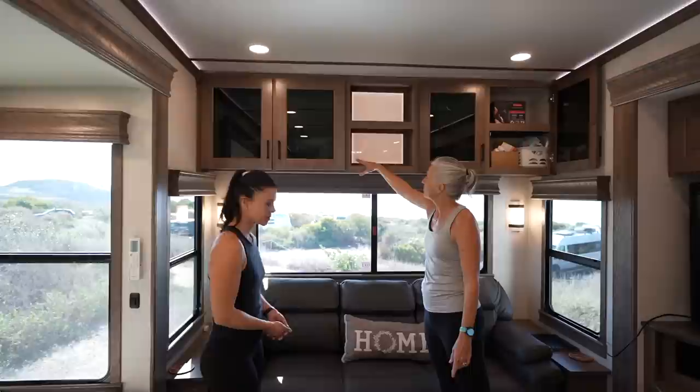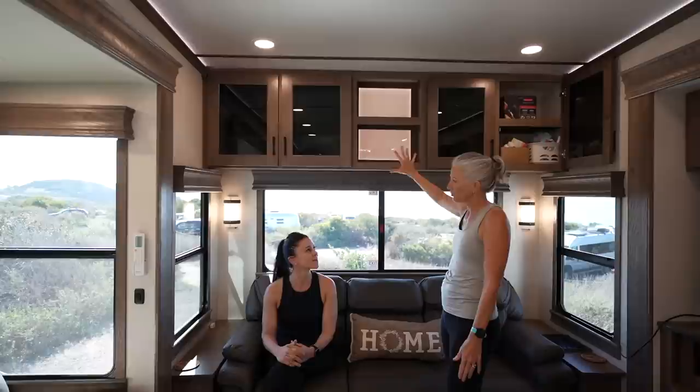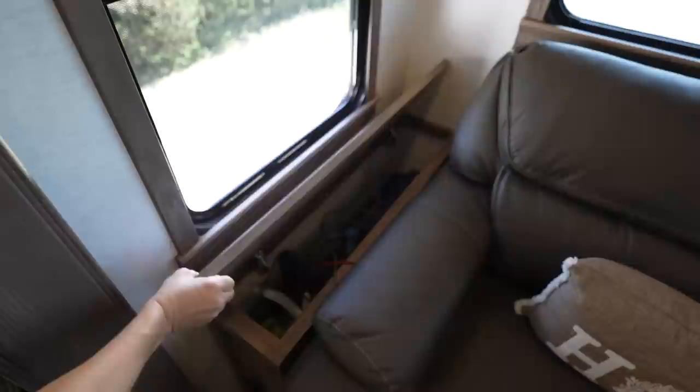The sofa folds out to a queen-size bed. There's more large storage in the back, with nice shelves and storage cubbies to display pictures or personal items — giving it a home-like feel. Lifting the lid reveals even more storage cubbies on both sides.